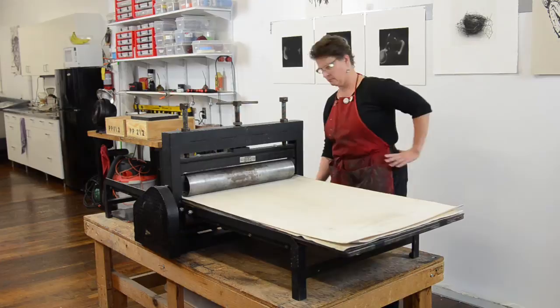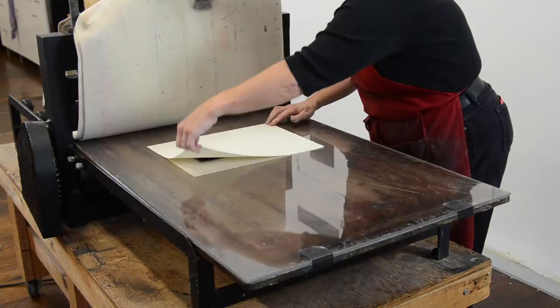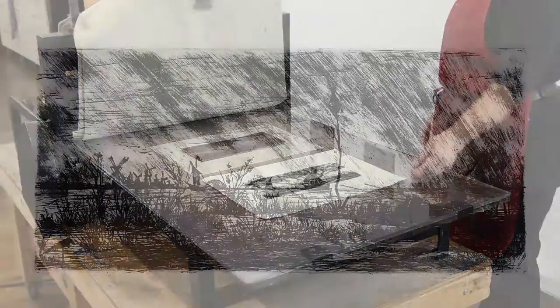Once it's gone through the press, we remove the blankets and reveal the new monoprinted image. We see that it has a far different appearance than the original etching. Now I can re-ink this plate any number of times and have many variations on the theme of the image, with many more opportunities for expressive, nuanced imagery.